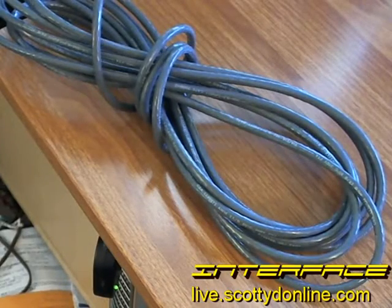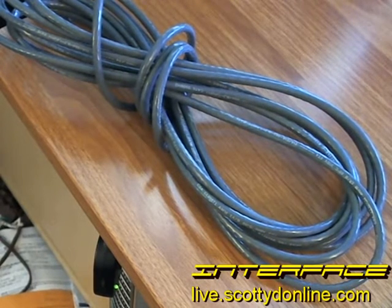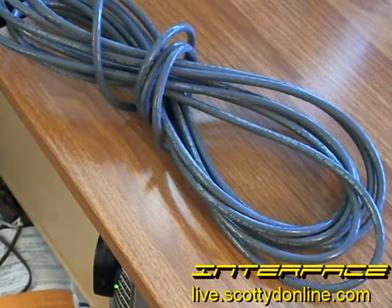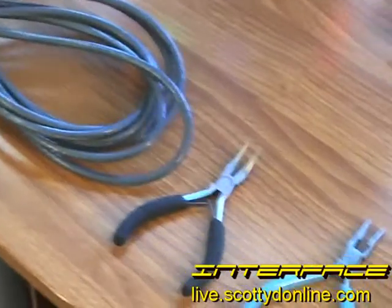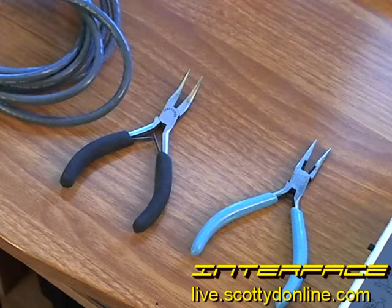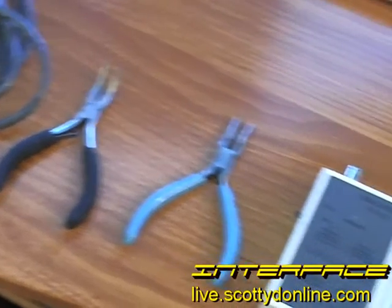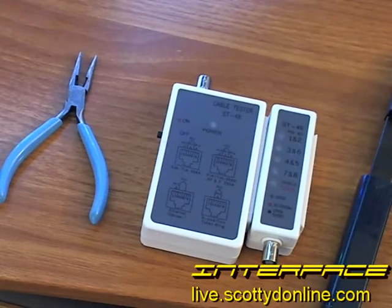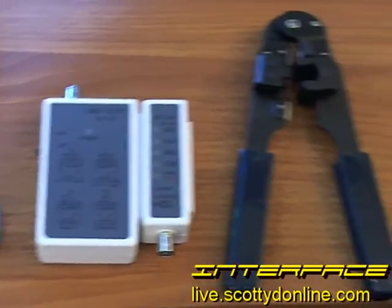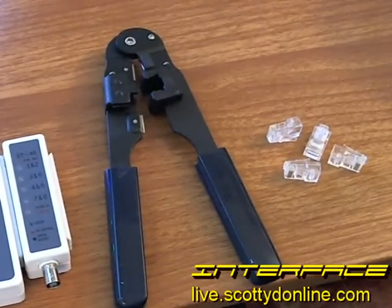Let's walk through the supply list of what you're going to need. First, some bulk Ethernet cable — you can get this in a variety of colors from most bulk distributors online for a very low cost. Second, a couple of needle-nose pliers, which come in very handy for grabbing small things. An Ethernet cable tester — we'll walk through how to use this in just a few minutes. An Ethernet cutter and crimper. And lastly, some RJ45s.